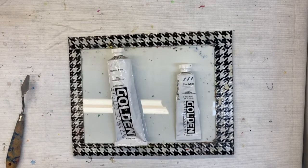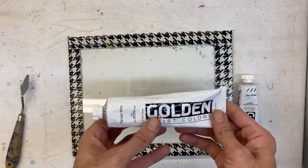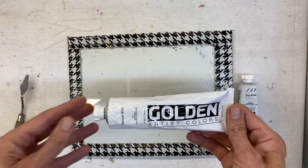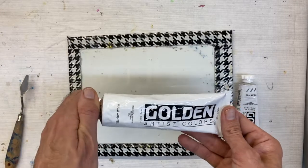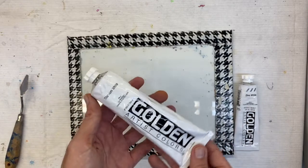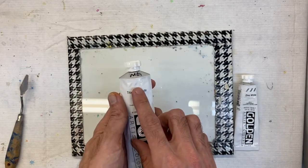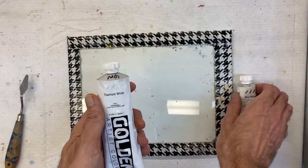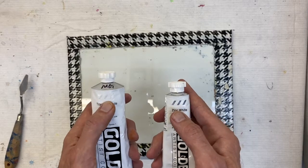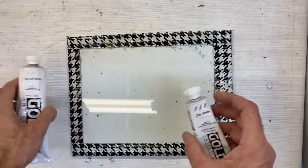Let's take a look at the difference between titanium and zinc. Titanium is the most common white for painting — it has a bluer tint and a higher opacity rating, and it brightens colors up really fast. You can tell from the packaging with black stripes how much more transparent the zinc white is compared to the opacity of titanium white.